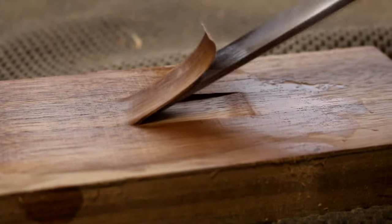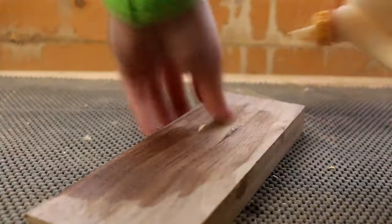A few years ago now I uploaded a video on how to hide a screw. It was basically chiselling back a bit of wood, putting your screw in, a little bit of wood glue, folding that wood back down — and now the screw's hidden and you've got a perfect grain match. Dead simple.